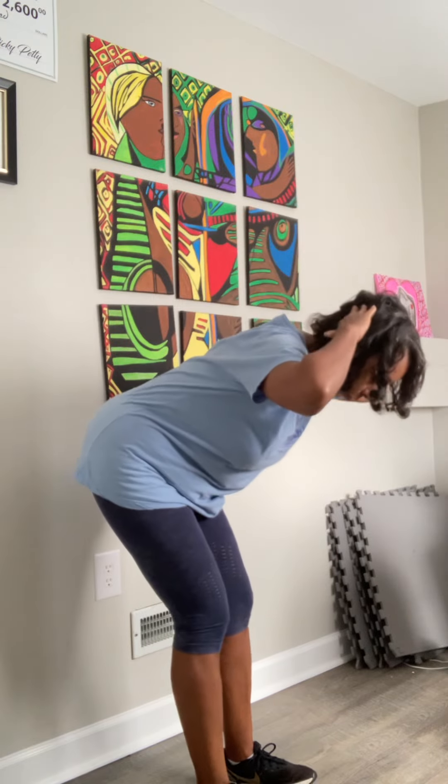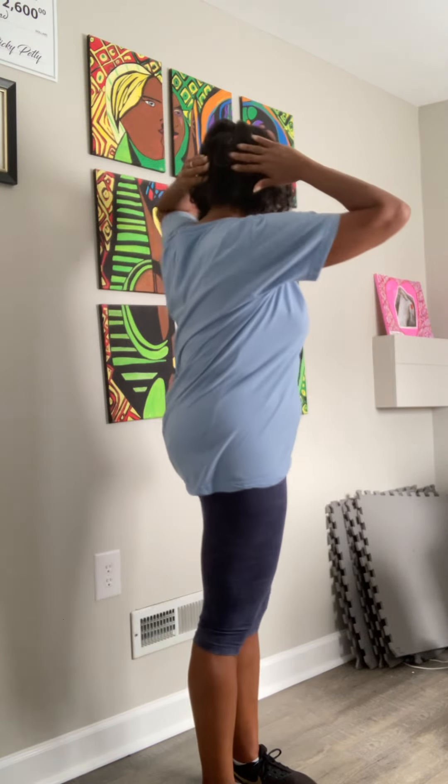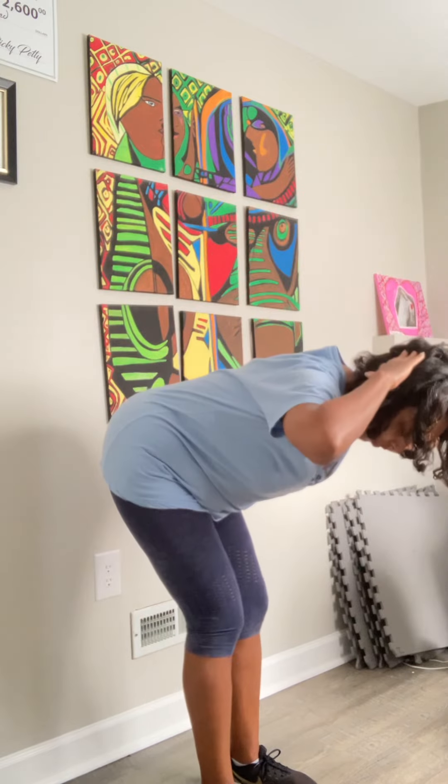Up, twist to one side, bend forward, up, and twist the other direction. Okay so do that with me.